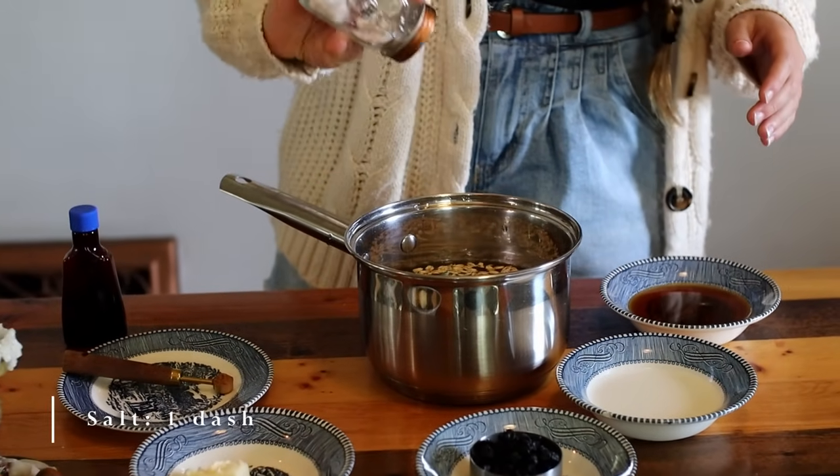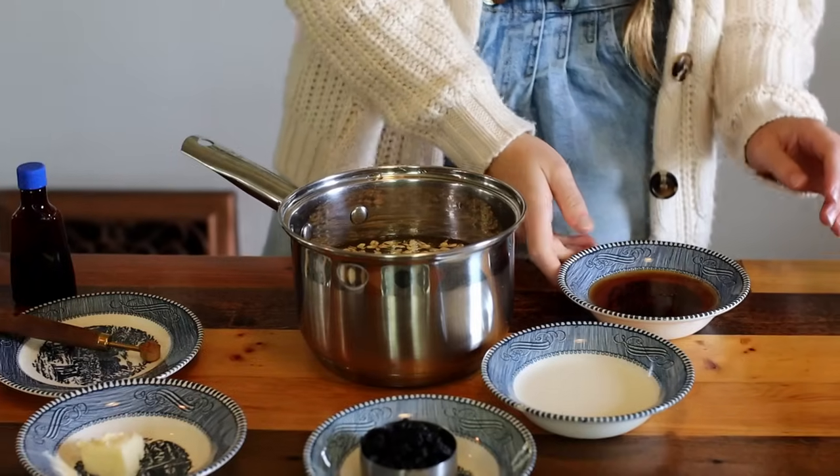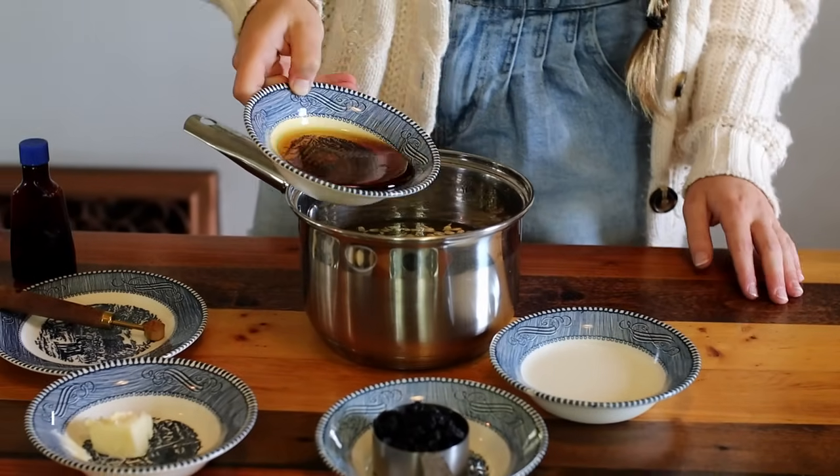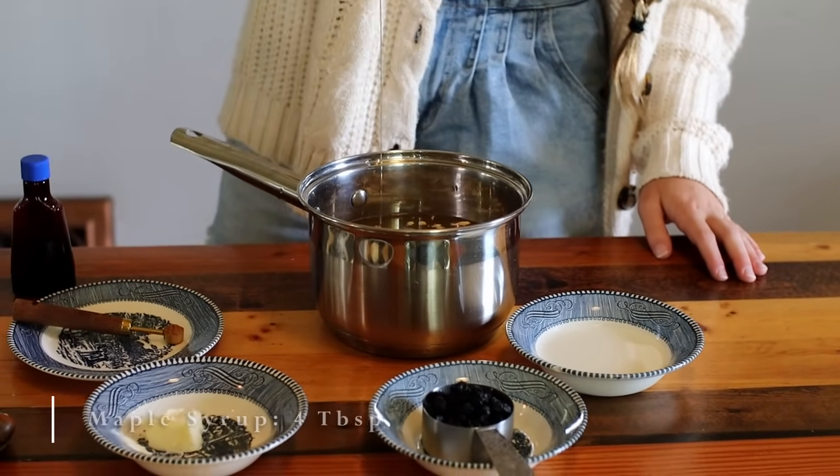We get ours from Country Life Naturals — we will leave the link in the description box below. Also add one tablespoon of butter, one-fourth teaspoon ground cinnamon, and one-half teaspoon of vanilla extract.